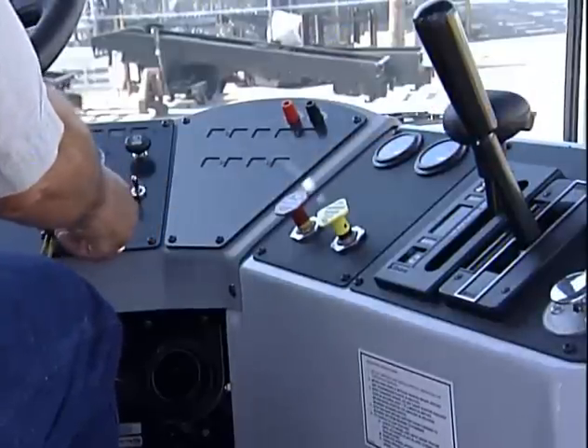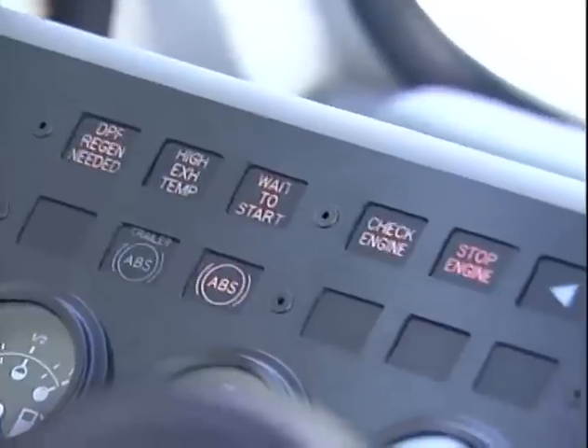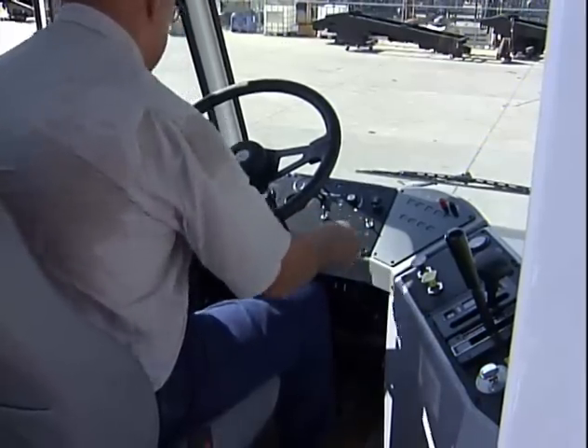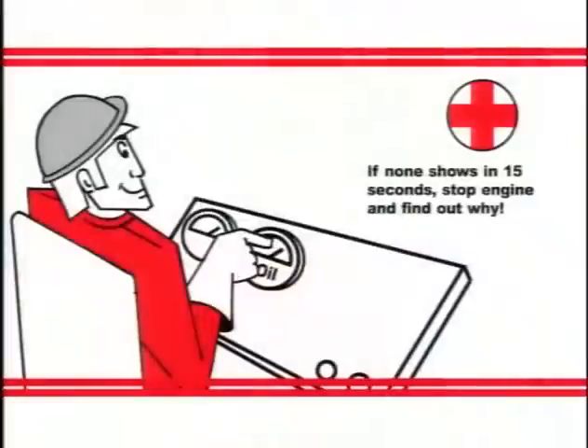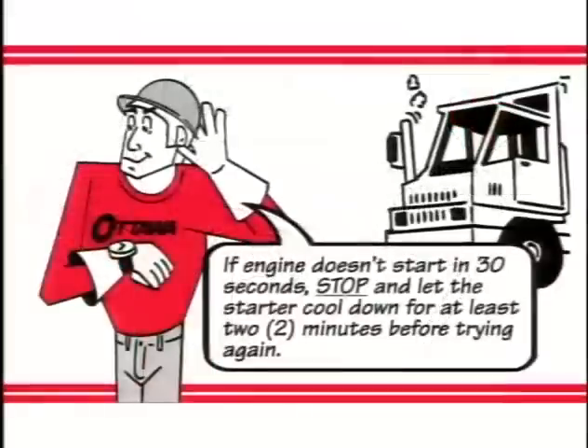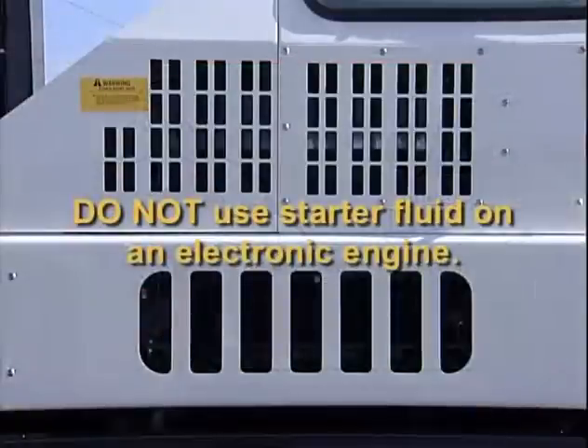Turn the ignition switch to the on position and check the wait-to-start light. When the light goes off, rotate the switch to start the engine. As soon as it starts, reduce your RPMs and immediately check your oil pressure. If none is indicated within 15 seconds, shut off the engine and find the problem. If the engine will not start after 30 seconds of starter rotation, switch off the ignition for a few minutes and allow the starter to cool off. Do not use starter fluid on an electronic engine. Check your engine operator's manual for details.